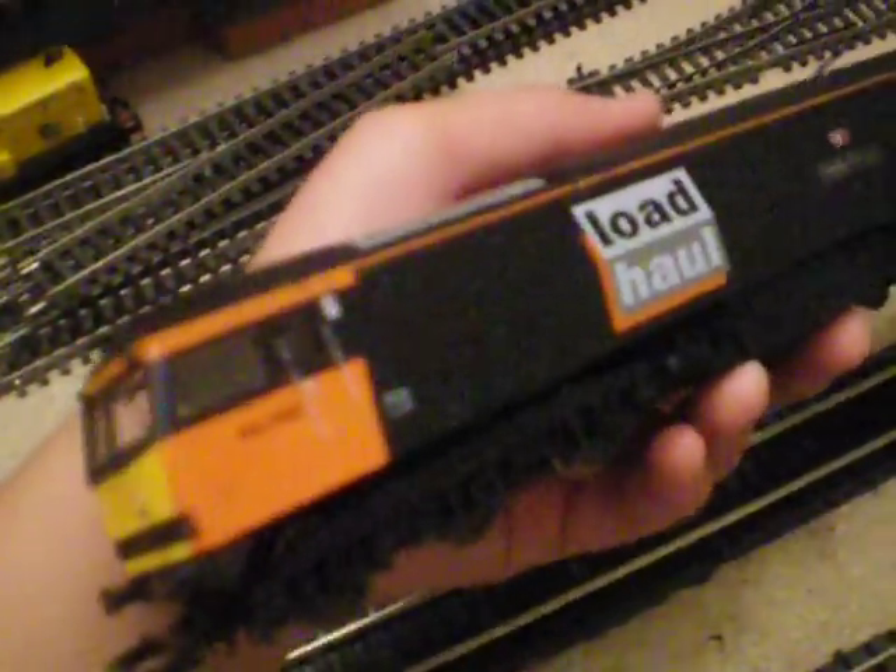To start off with a stock update, we've got this — it's boxed, and it's definitely Class 60. It is actually 60059, and she was bought as a birthday present but hasn't been wrapped up yet. She's just been tested and she's working absolutely fine; the wheels do need cleaning as it's a little bit jerky, but other than that absolutely fine.